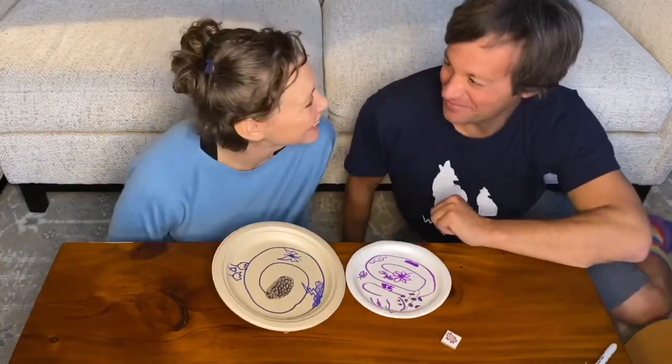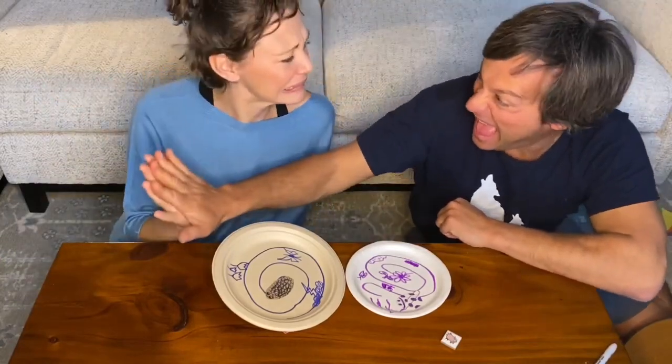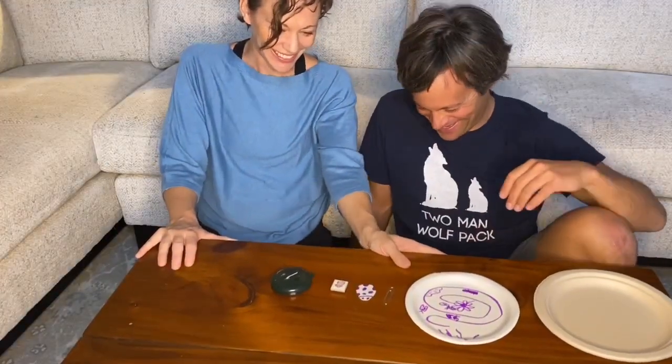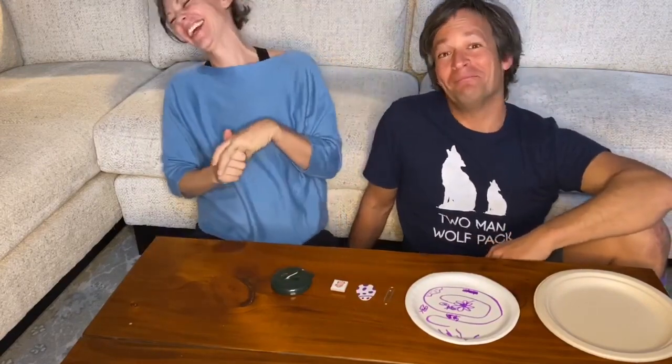That was fun. Magnetic high five. I have to move your knee. Magnets.